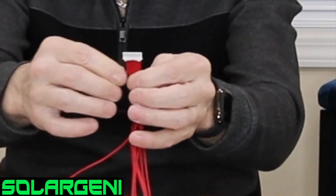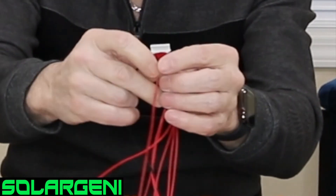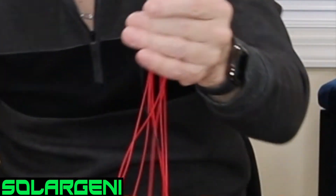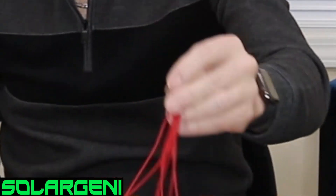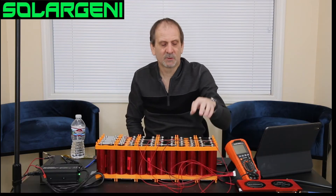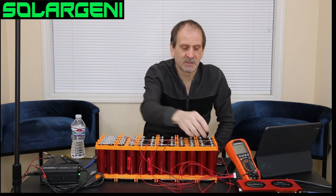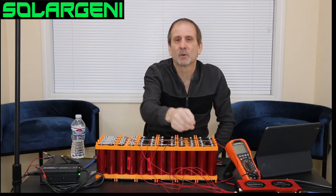What a lot of people want to do is grab the negative, connect it, and then start connecting up to the positive and so on. But there's a pattern — there's a way you have to do these. Every group of batteries has a positive and negative as they're connected in series, and it's important you get the right red wire to the right group or it won't work.